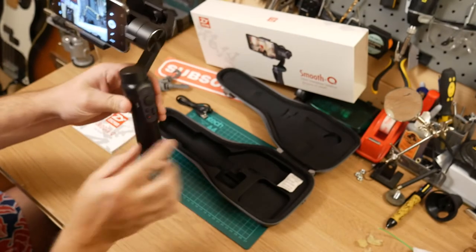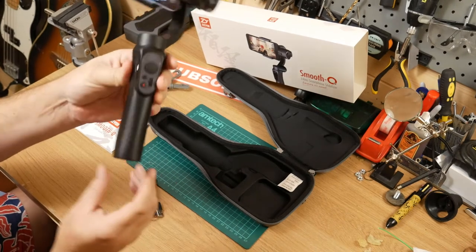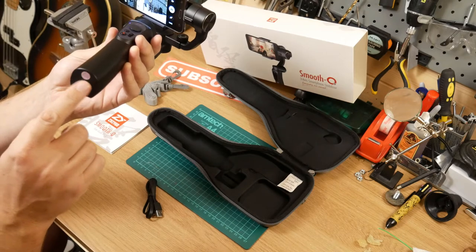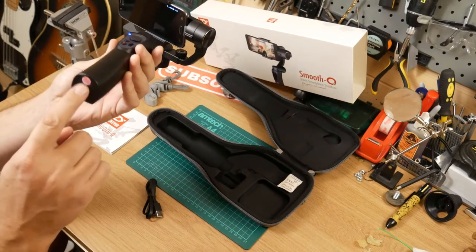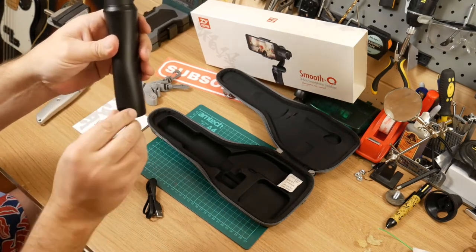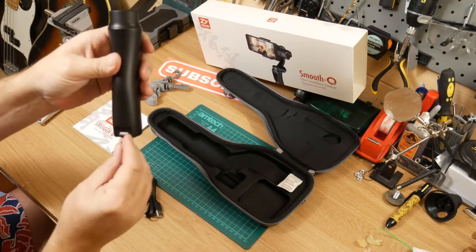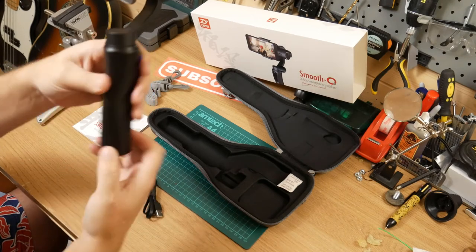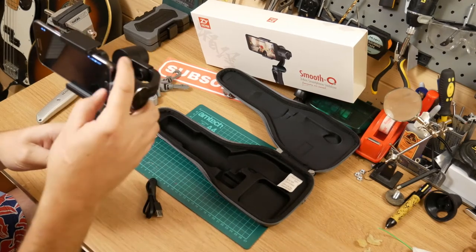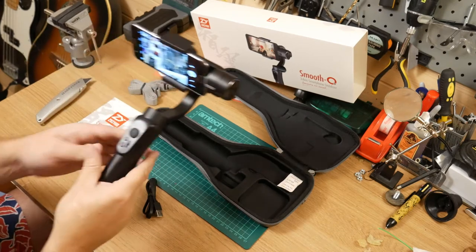There's a charging port here which you use this cable to charge. At the bottom there's a standard three-quarter inch screw to stick it onto a tripod. And on this side there's a full-size USB so you can use this to charge your phone or any other device if you need to.